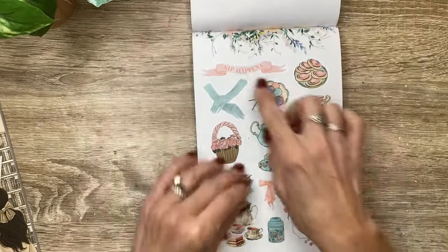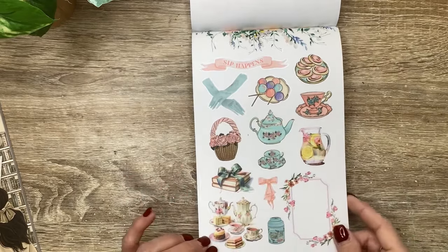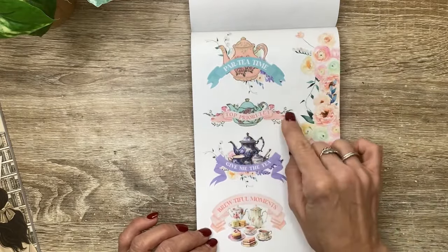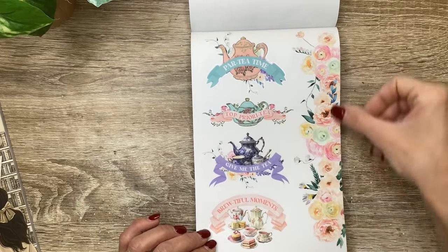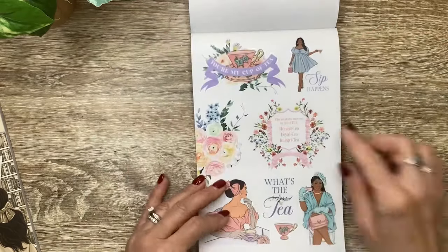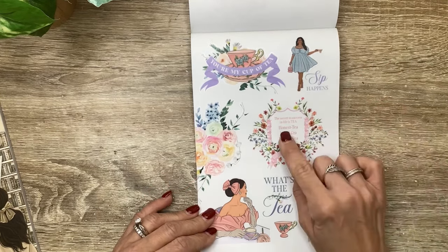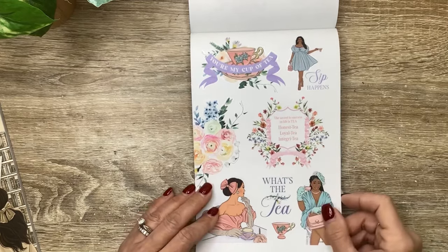More flowers, and that's gorgeous, cut out in the middle. 'Sip happens' on that banner - cute. Look at these pretty gloves and the teapot, tea setups, books. And then we have the teapots with quotes: party time, top priority, and give me the tea. And Beautiful Moments. A really long, beautiful spring floral piece. You're my cup of tea. Sip happens. The secret to success in life is tea - honest tea, loyalty, and integrity. I love these quotes.